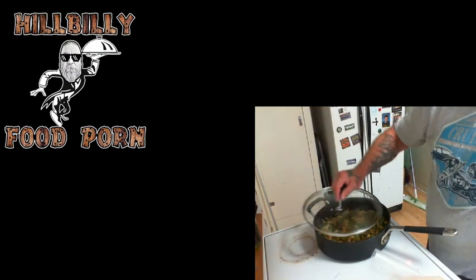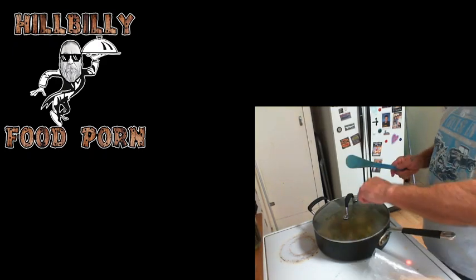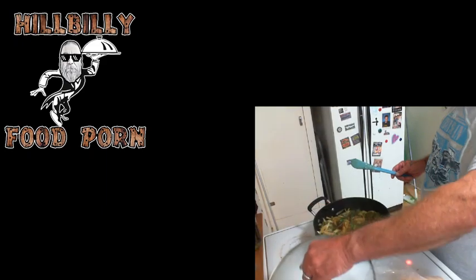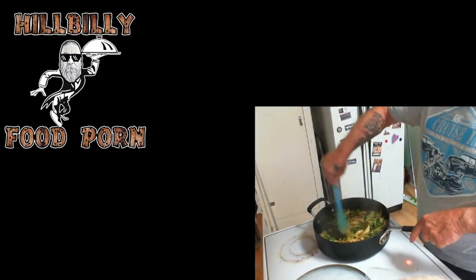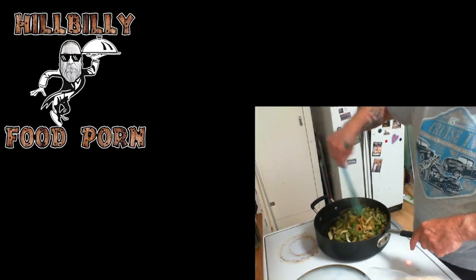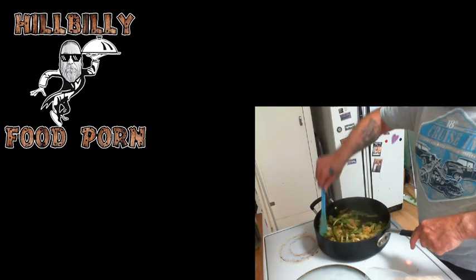With that cooking in there, we're going to throw the lid on and count it down: five, four, three, two, one — just like that. Life comes at you fast.